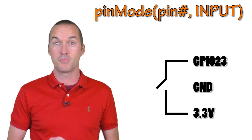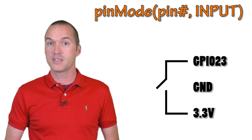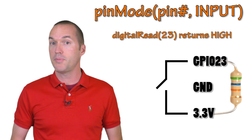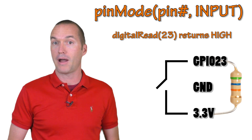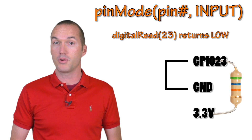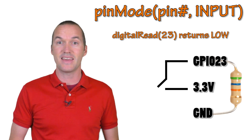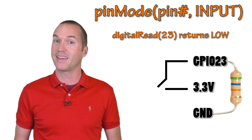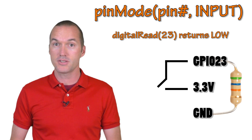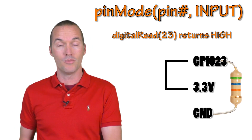Floating pins are bad and you should prevent them by either using a pull-down resistor or a pull-up resistor. A pull-up resistor will make the default state of a pin high by connecting a high value resistor from the GPIO pin to the 3.3 volt power source on the NodeMCU. If you were to connect the other side of your switch to ground, switching it on would cause the pin to go from high to low. A pull-down resistor does the opposite, giving a default state of low by connecting a high value resistor from the GPIO pin to ground, and you'd connect the switch to the 3.3 volt source.